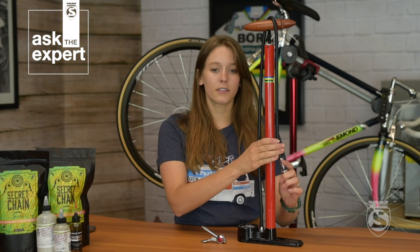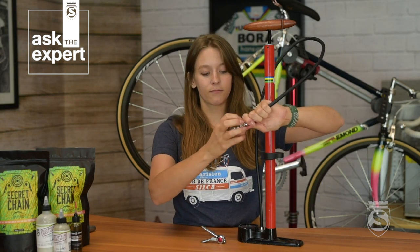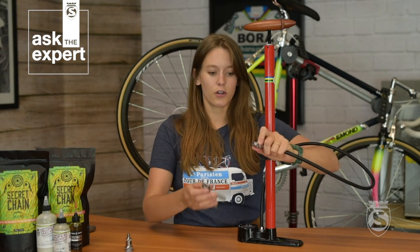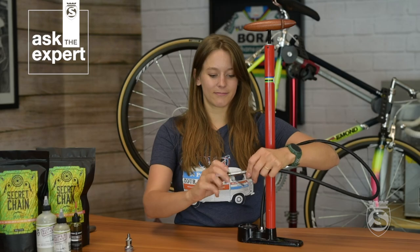So if you have a Pista or a Pista Plus, all you're going to need to do is unthread the Press On Presta Chuck that's already installed into the end of your hose, just like this. And then all you'll need to do is thread the Hero Chuck into the Schrader Chuck that's embedded in the end of your hose. Make sure that this is threaded in really tight so there are no leaks.